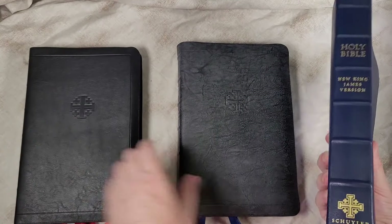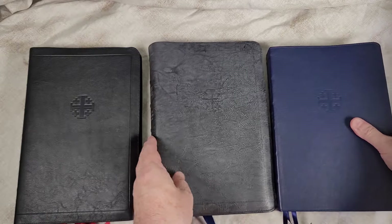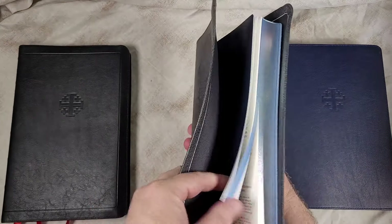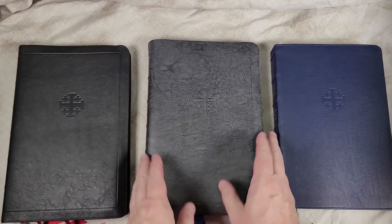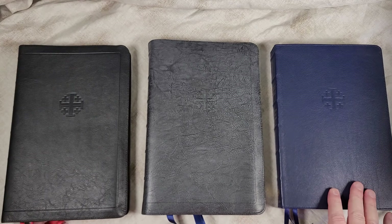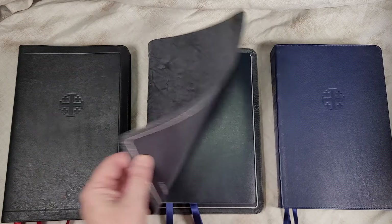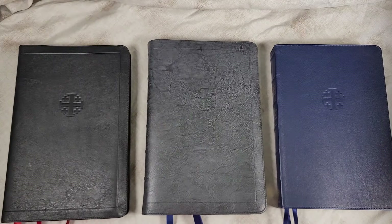That's the previous version calfskin that they don't make anymore, which I wish they would but they don't. This Bible was supplied by the publisher in exchange for an honest review. I'll place links in the notes so you can make a purchase if you're interested, along with links to the reviews. If you have any questions, let me know — thanks.